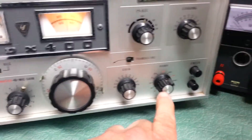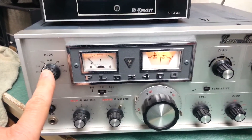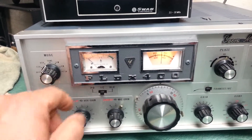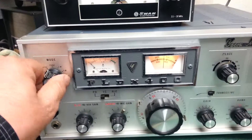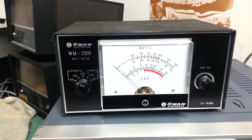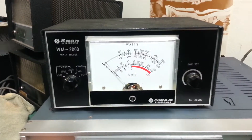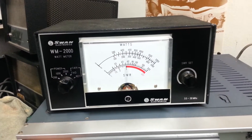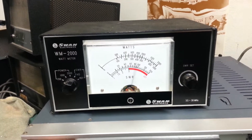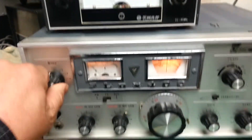There's the 40 meter position down here. We're going to go ahead and put it into the tune position. We have it in the power output position. Here's the meter up top — this is in the 200 watt setting. As you can see, it's pretty close; it's at least 175 watts out on 40 meters, so it puts out a very nice signal.